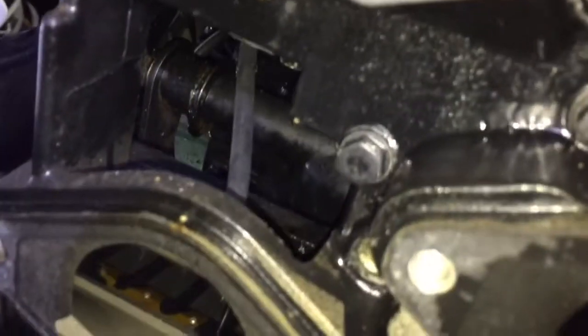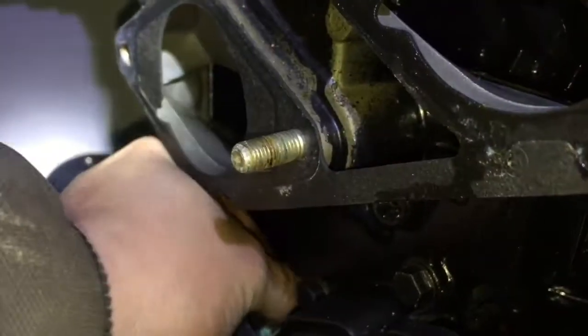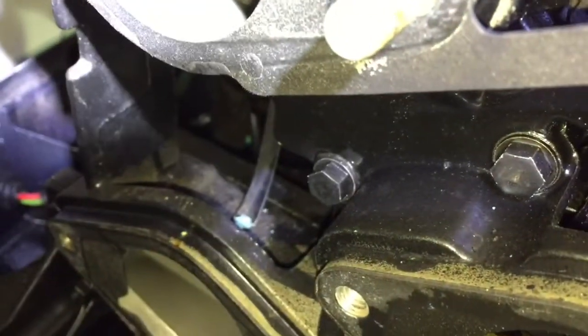While you've got it apart, you can also take a look at your reeds on each cylinder — just take a look with a light and make sure none of your reeds are busted. If you've got a broken reed in there it's going to cause issues; you're going to get popping and backfiring through your intake. Also take a look at all the connections — that one down there looks a little bit loose and needs to be pushed back on — one of the vent lines.